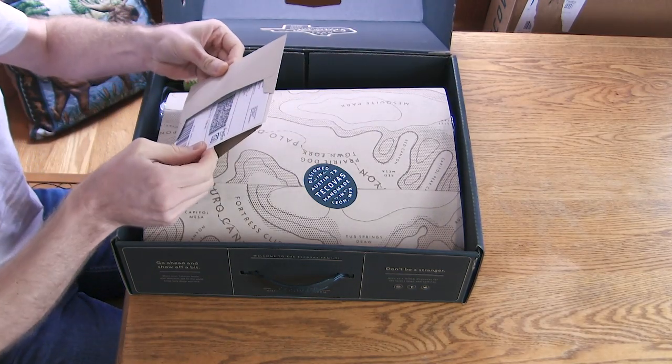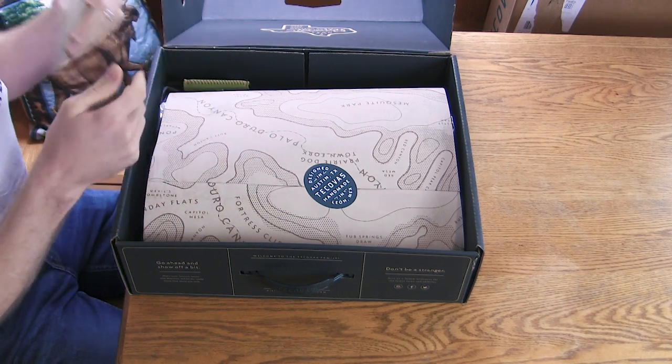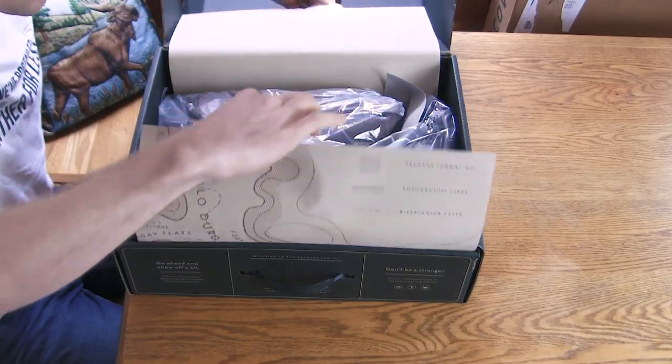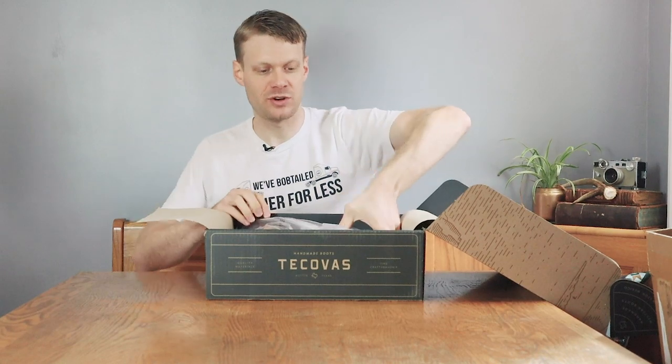So we have a letter here which is our exchange information, and a koozie as you can see. There it is. Taking in those leather smells — got to take in those leather smells, you know what I'm saying?